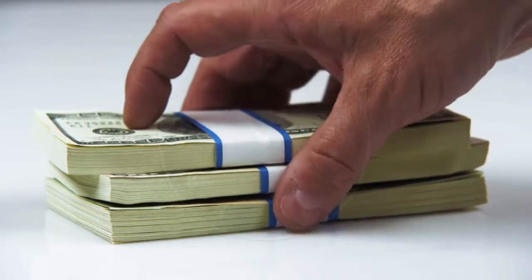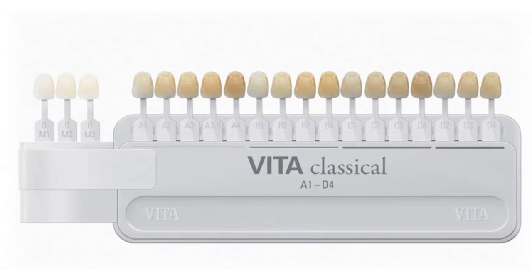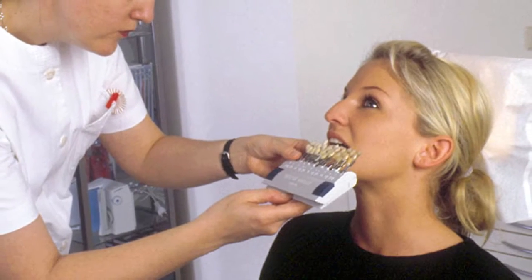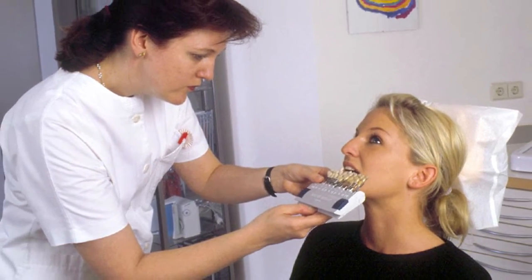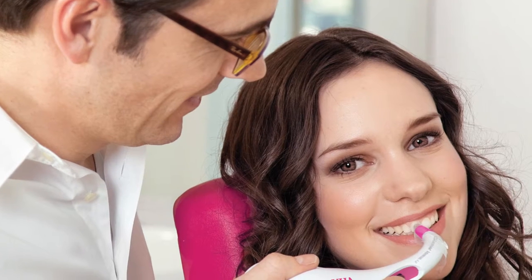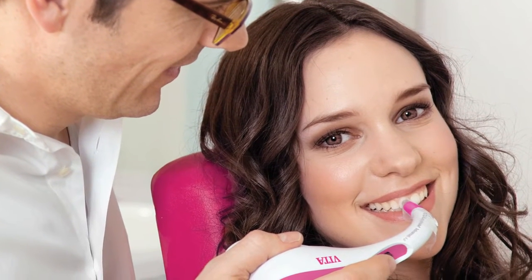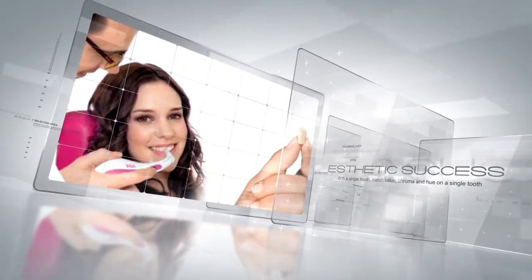The main issue is the visual subjectivity that comes with measuring tooth shades with manual shade guides. Improper lighting, patient makeup or clothing, eye fatigue — there are dozens of reasons for an inaccurate shade measurement, but only one answer for how to quickly solve it: the Vita EasyShade Advance 4.0.